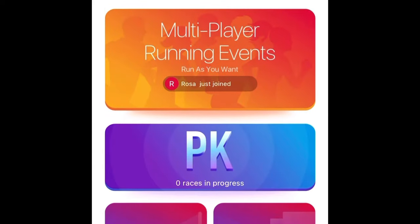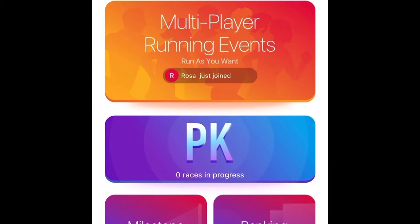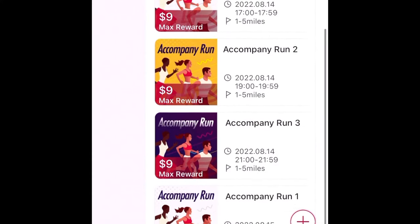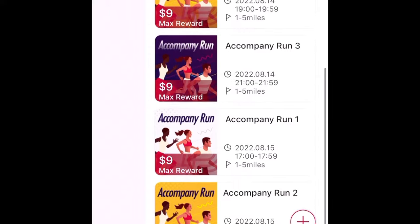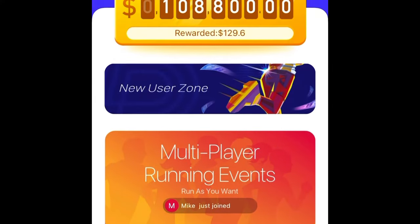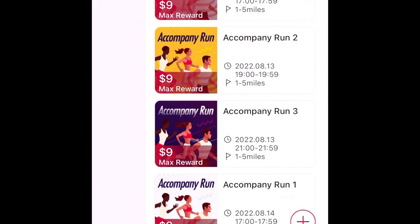In the app, I can go to the multiplayer events — the PK. These are ones you have to schedule ahead of time. You can see there's a max reward of $9 for these, set up at different times from 1 to 5 miles. When you set those up, you schedule a time to complete your run in those events.